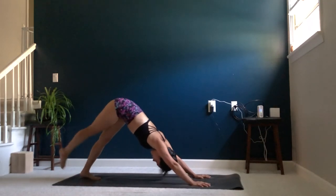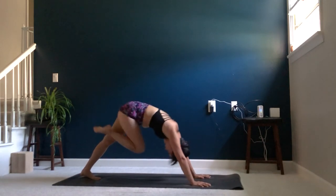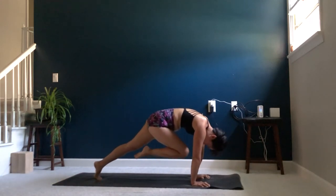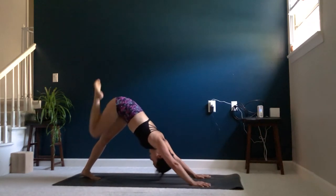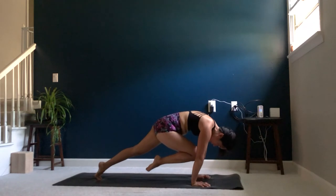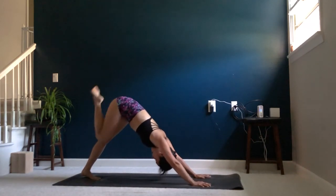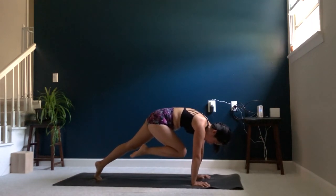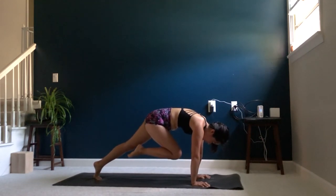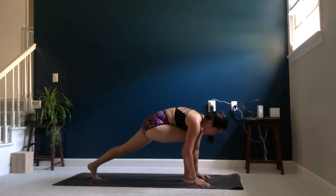Let's go ahead and do that on the other side. Inhale, right leg up to the sky. Exhale, knee to nose. Inhale, three-legged dog. Exhale, knee to nose. Inhale, three-legged dog. Last time — exhale, knee to nose, really keeping that heel tugged toward the glute. Hold three, two, one. Go ahead and step your right foot through.